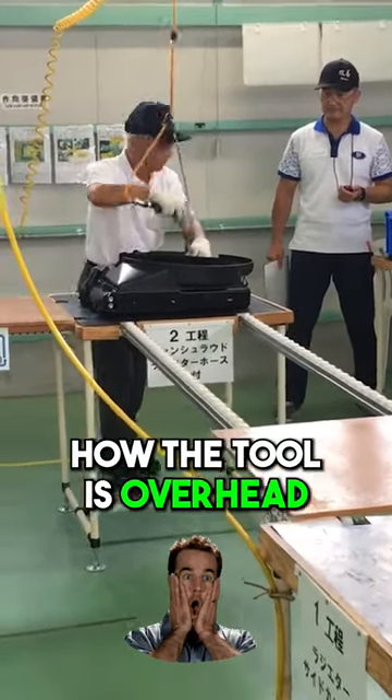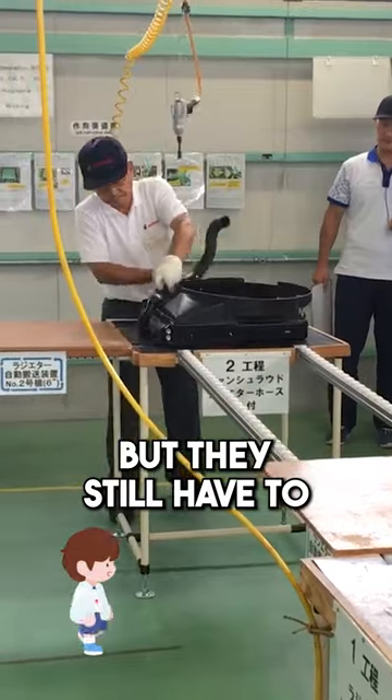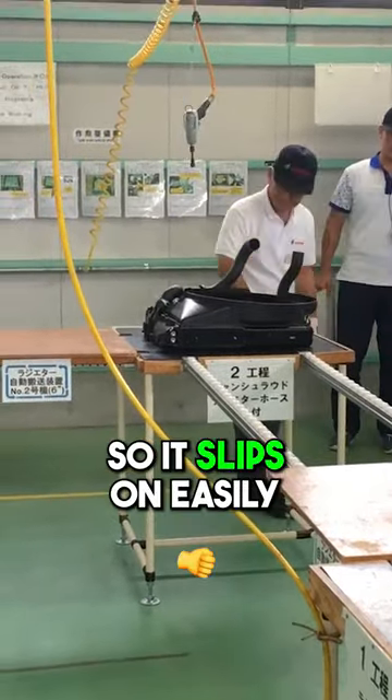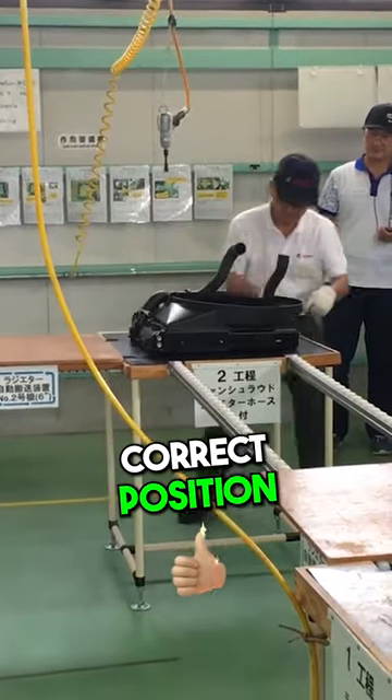Notice how the tool is overhead — a counterbalance. They just let go of it, but they still have to walk back and forth. They dip the radiator tube in soapy water so it slips on easily. The clamp tool is in the correct position.